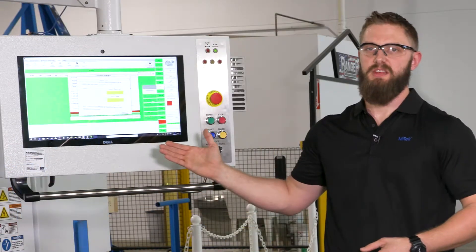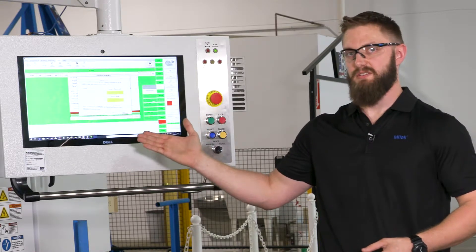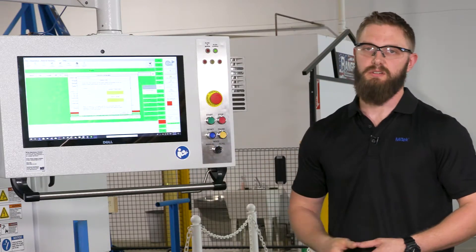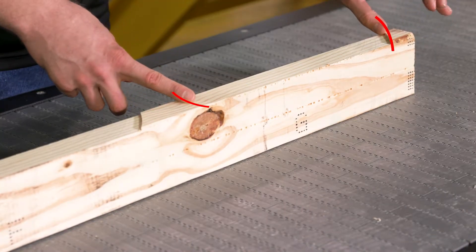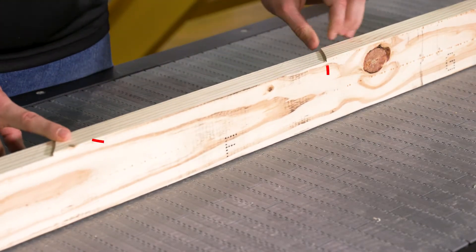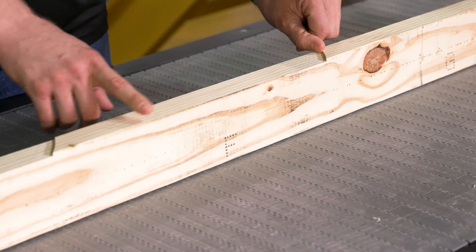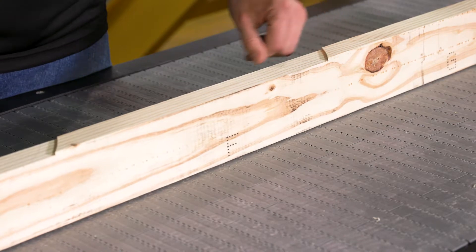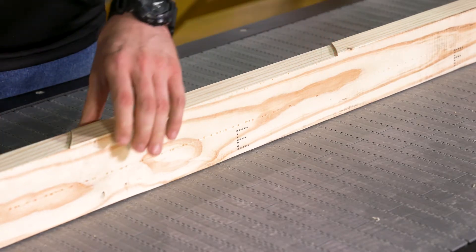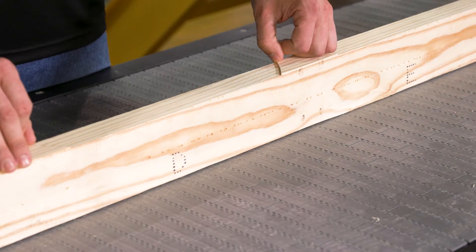Follow-on instructions can be found on the computer screen during the calibration process. It will ask you to find the desired letter and show you what your desired cut will look like. Notice that cut G ends up having a steep ledge and then is very shallow on the other side, whereas cut F ends up having a steep edge, however not as steep, and then still a shallow edge on the other side.